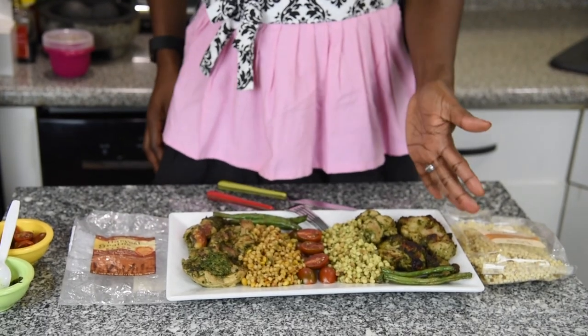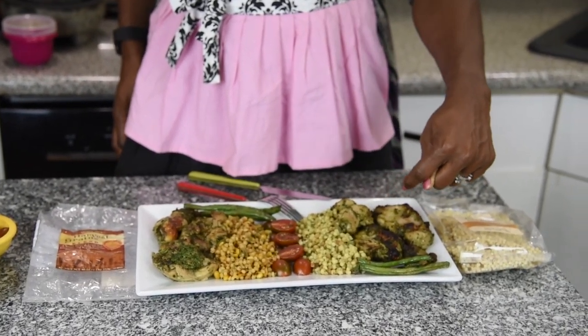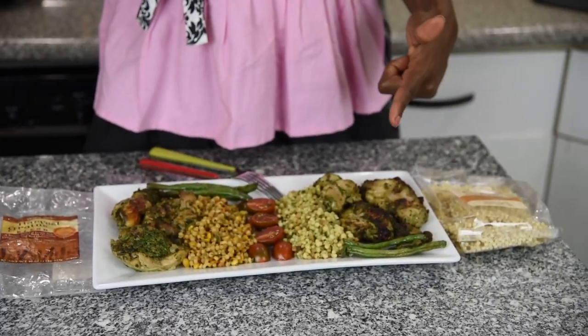It's done! This is the side that had the yogurt that I broiled — you can see that browning reaction I was talking about, from the high heat of the broiling.